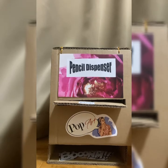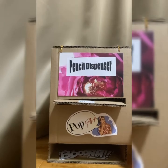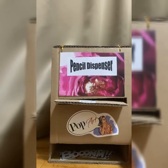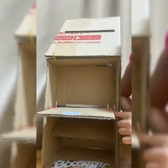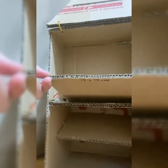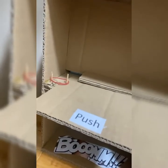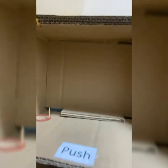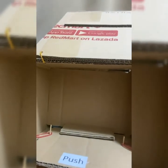For the back, you will need it to be 31 x 21 cm. For the platform to hold the pusher, we will need it to be 20 x 12 cm. The pusher is 17 x 13 cm. The side is also 20 x 12 cm. For the cartridge, you will need it to be 20 x 14 cm, and two pieces are needed.